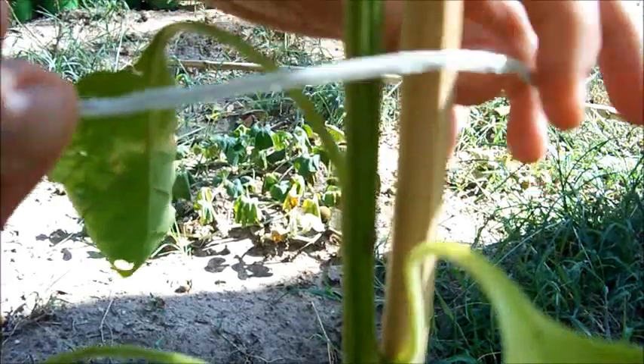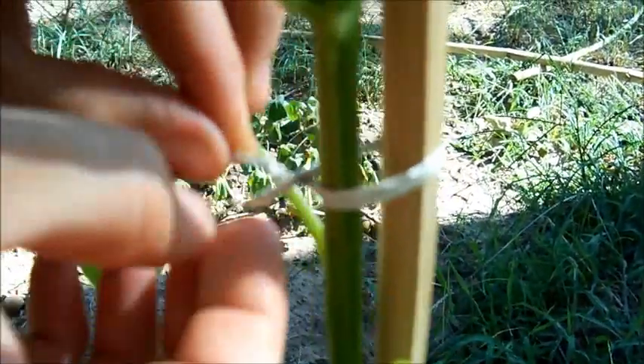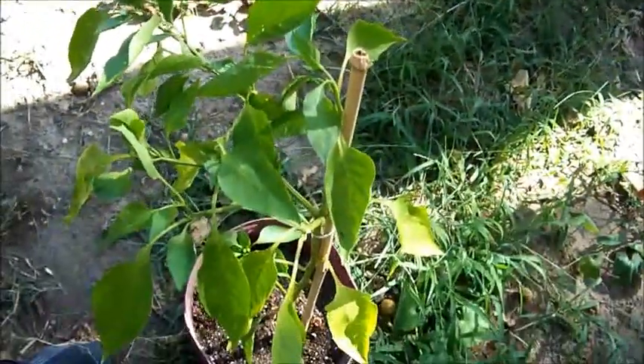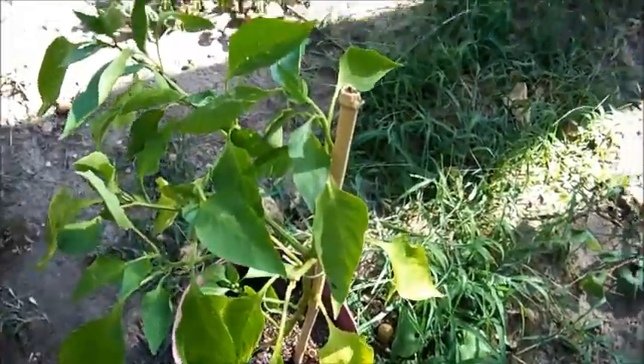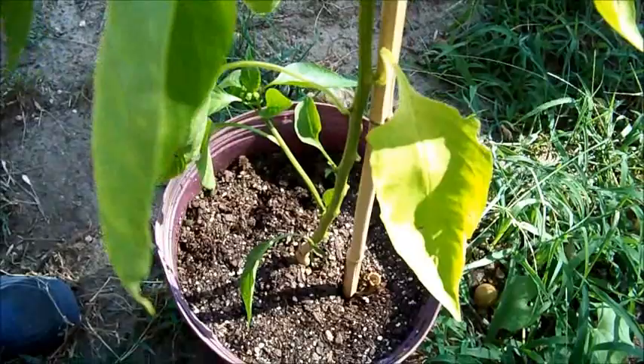Then strap it with whatever you've got — string, twist ties. I like using bread ties and trash ties because most people don't use them anyway. Make sure you leave it loose so the plant can still grow and move. And that's it — your plant is staked and supported.